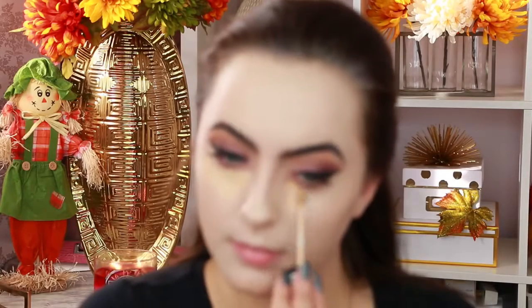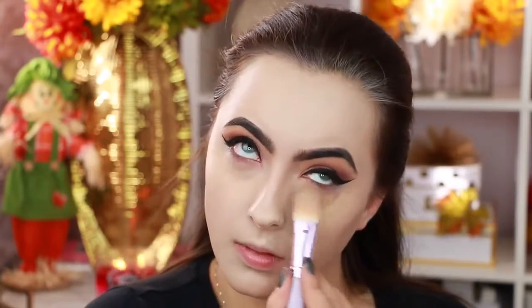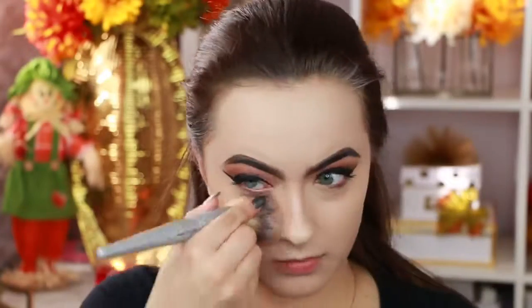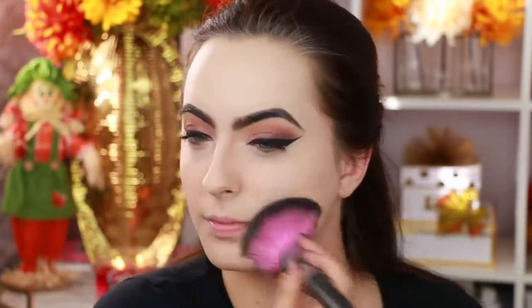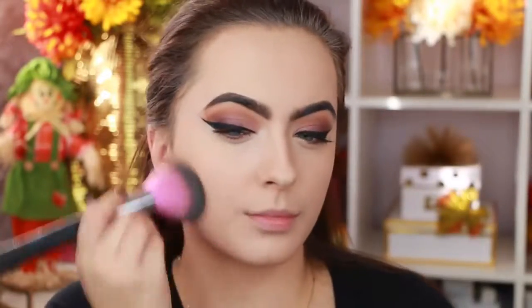Now I'm using my NYX HD Concealer to cover up those dark under-eye circles. I actually really love this — if you haven't tried it, you really need to. Now I'm using my MAC Skin Finish Natural in Medium Plus and applying this all over the face to help even out the skin tone, making it more my skin tone instead of just super pale.